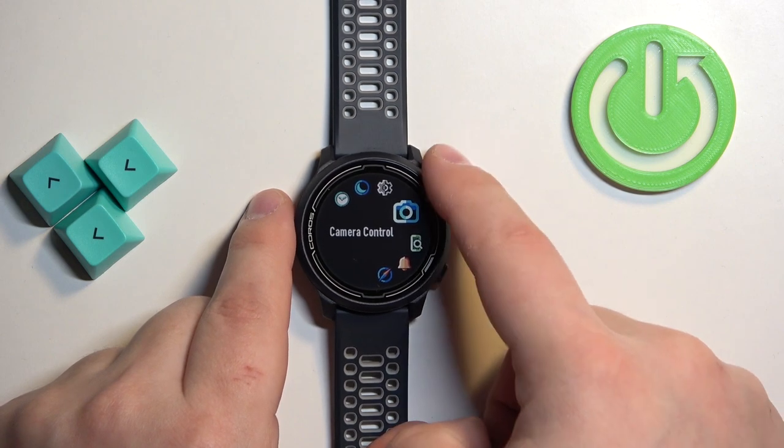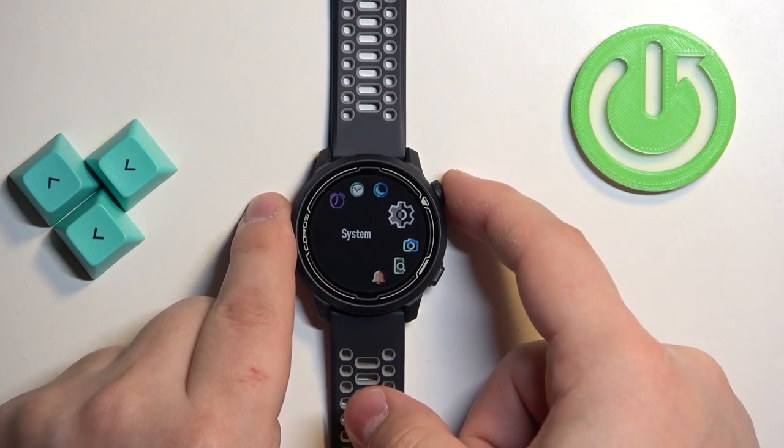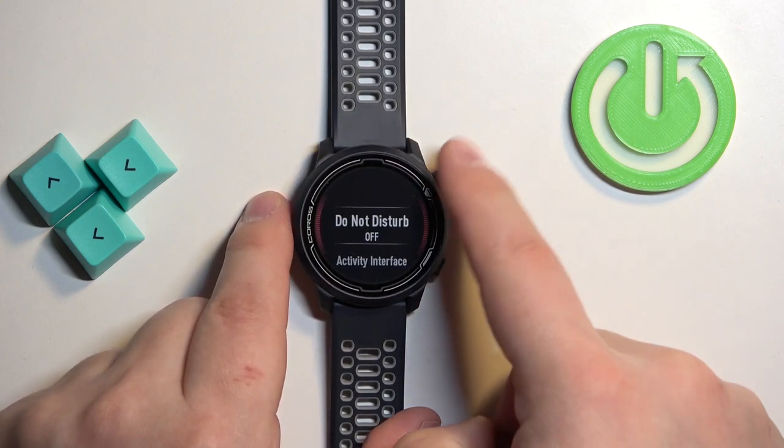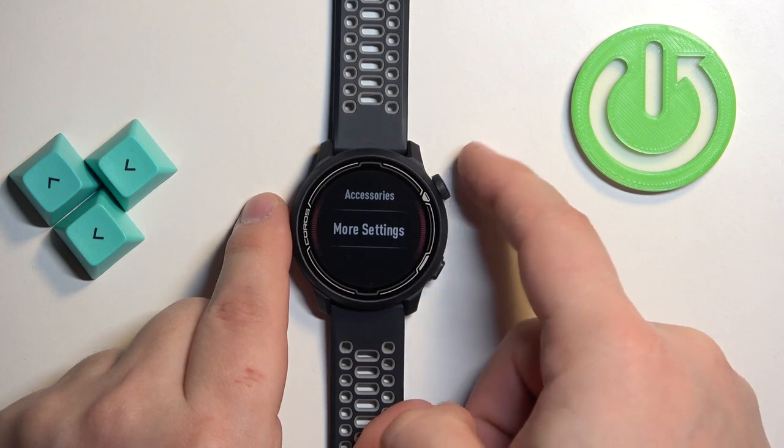Select the System option and then press the crown button to enter. Now scroll through the menu by using the crown, select the More Settings option and press the crown button.